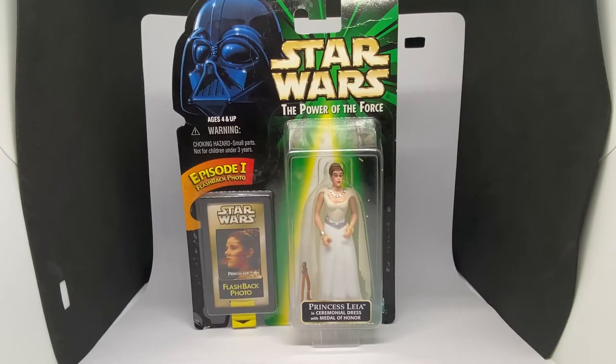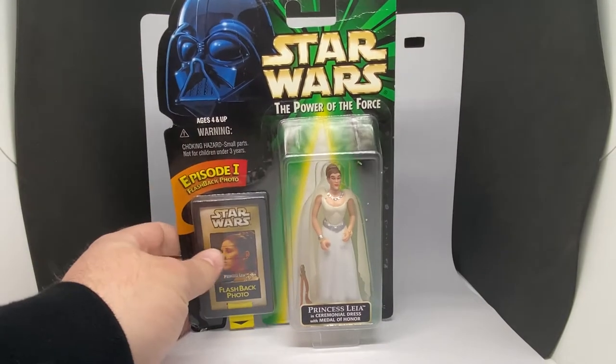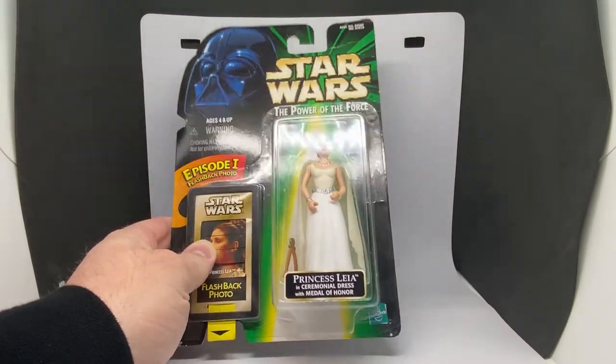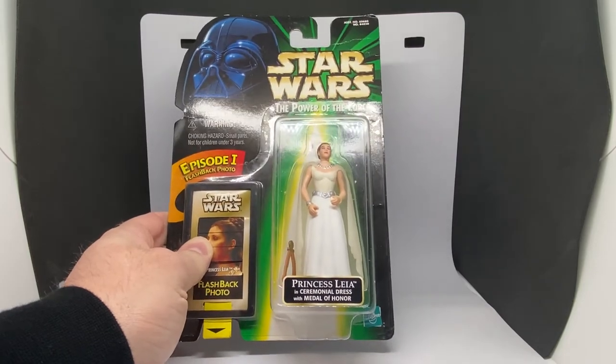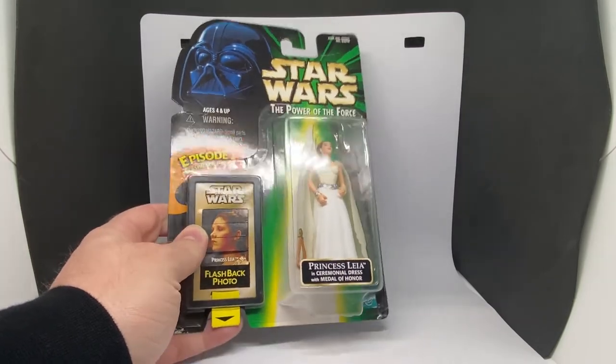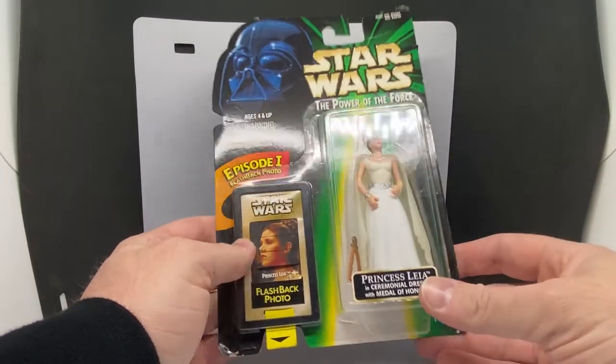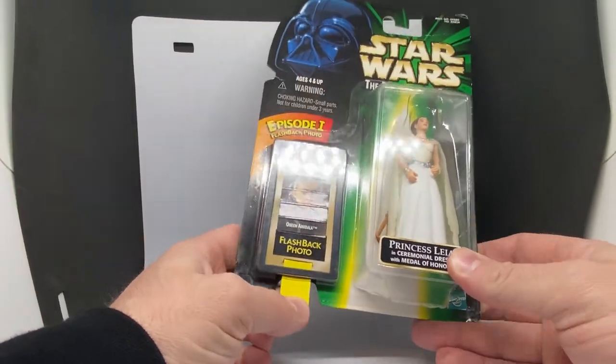Hey Star Wars fans and action figure collectors, welcome back to another fantastically exciting episode of Power of the Force Fridays. We've got another one this week which I'm excited about. This is one I never got when I was younger, and there have been a few iterations of Princess Leia in a ceremonial dress with Medal of Honor since, recently getting a vintage collection release probably in the last couple of years.